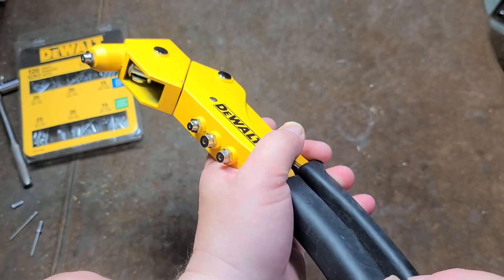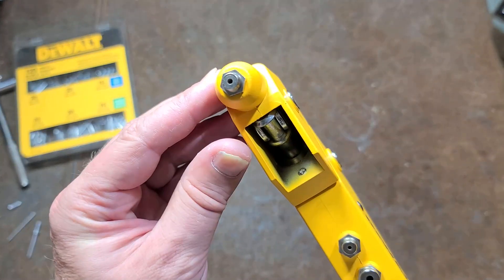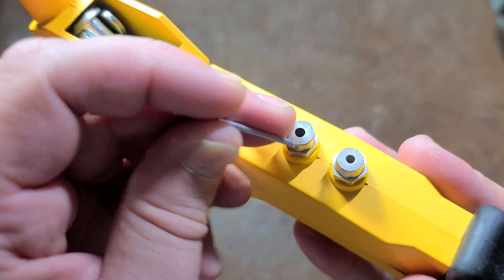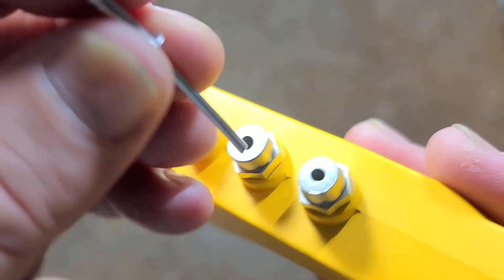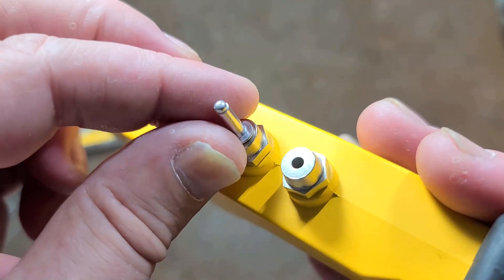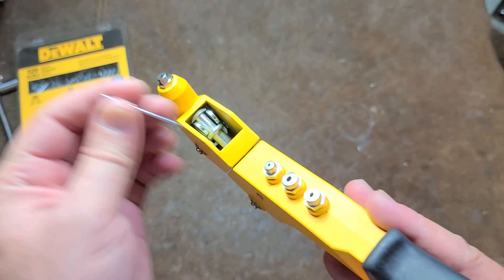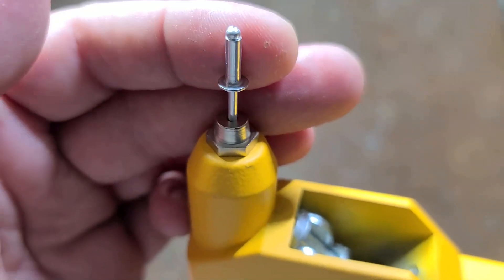Since these are relatively standardized, you can order pretty much anybody's associated tips and they'll work with this. The reason riveters have different size tips is that if you use a rivet and a tip that has way too much clearance, when it's pulling through, it can mush aluminum into the tip and the whole tool will get stuck on the rivet, or just pull the stem through without securing anything. So you always want to use the tip that is as small as possible while still fitting the rivet.